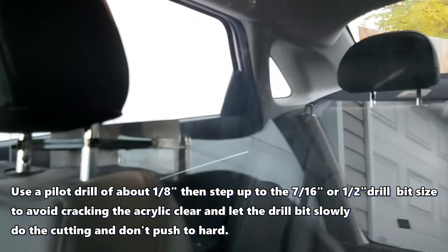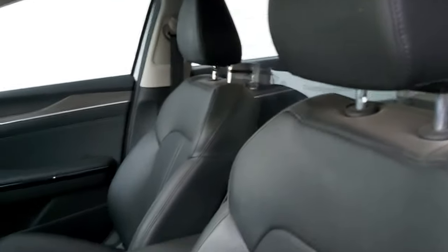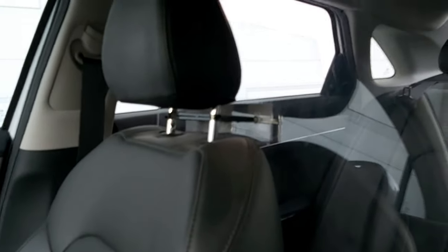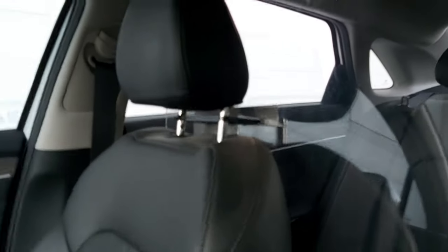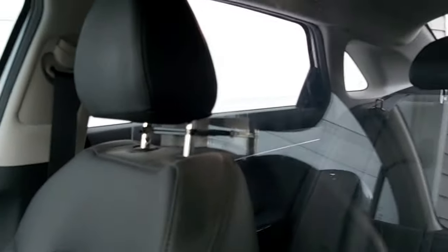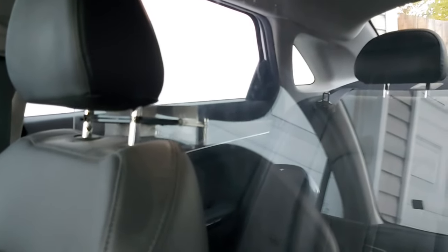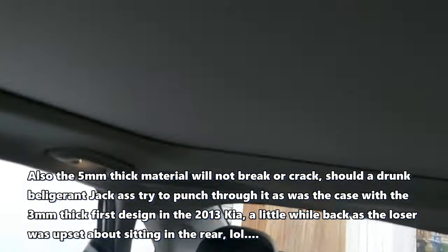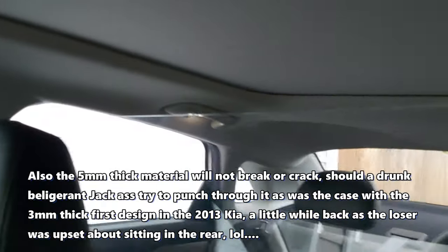It takes about two minutes to put this in your car — super easy. And not only is it good for coronavirus protection, it's also good for general safety. I had a threatening passenger once who said he was gonna kill me — obviously he didn't — but with this screen he couldn't reach through or try to stab me, so it's good for protection too.